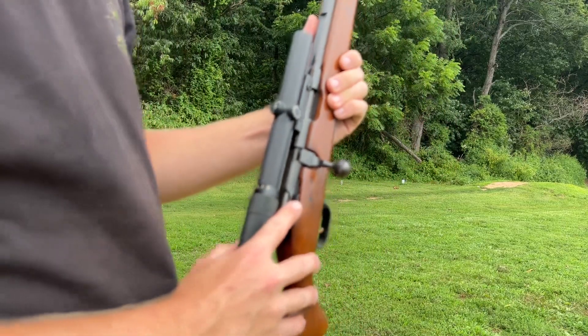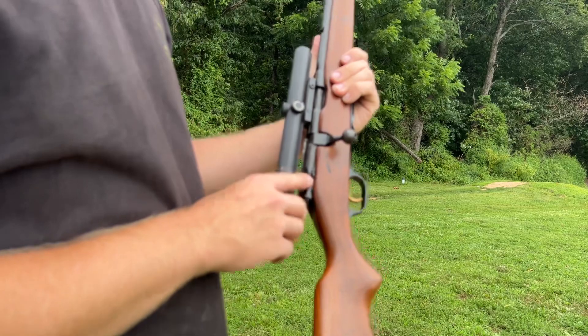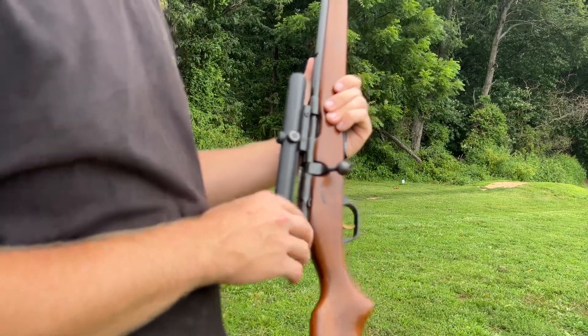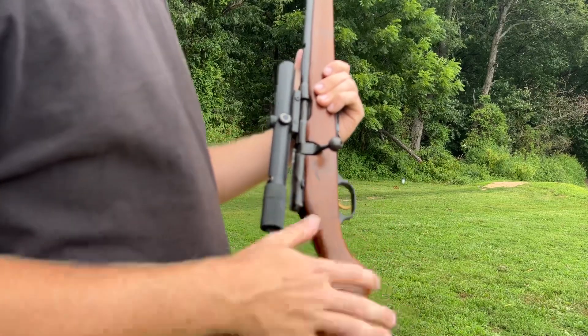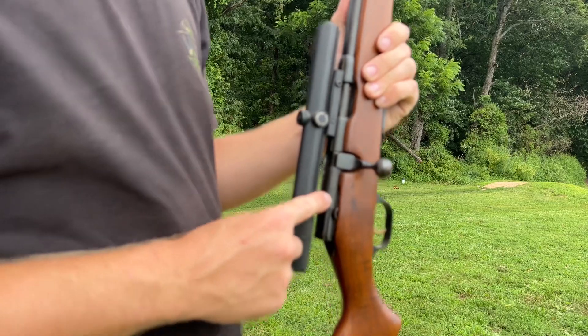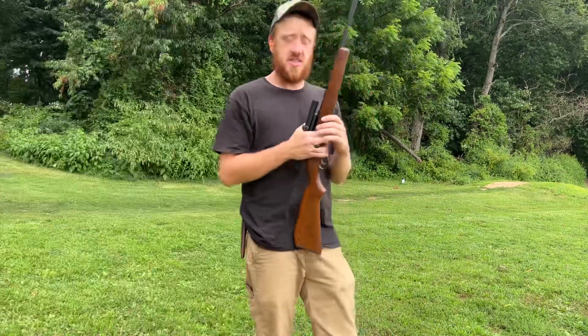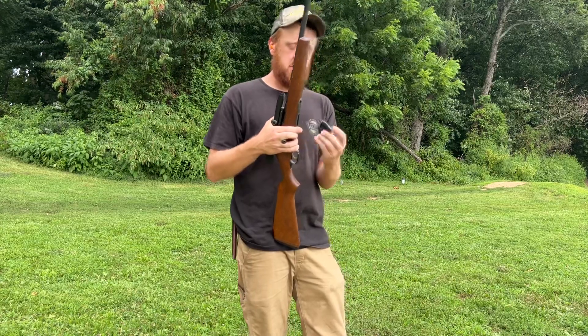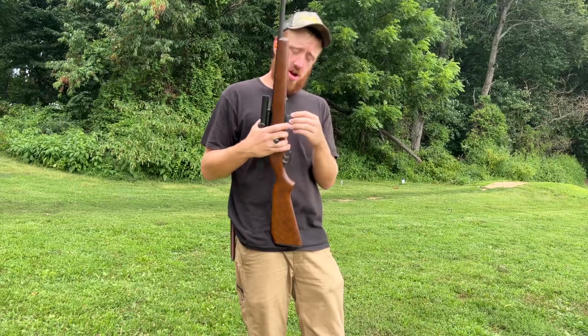The safety — on newer firearms there's a red dot, where covering it shows safe and red means fire. This one just says 'safe' with an arrow pointing up for safe. It has a five-round magazine and I have four rounds in it right now.